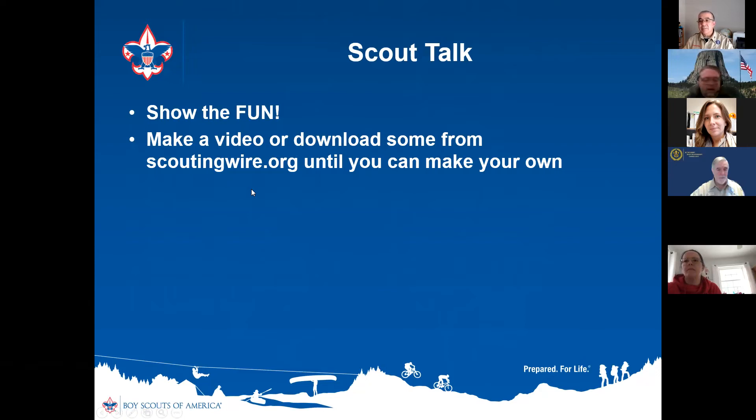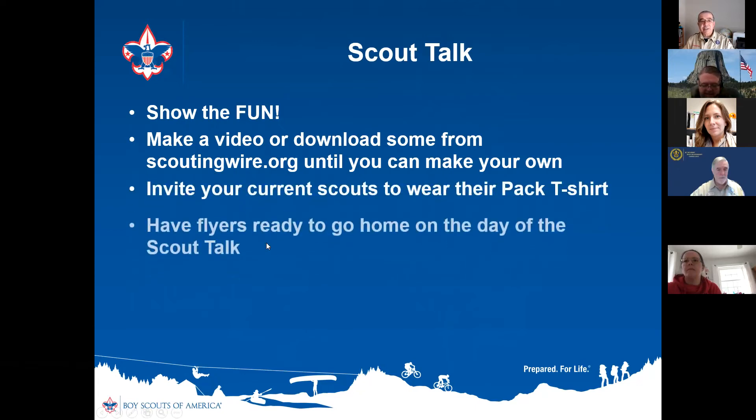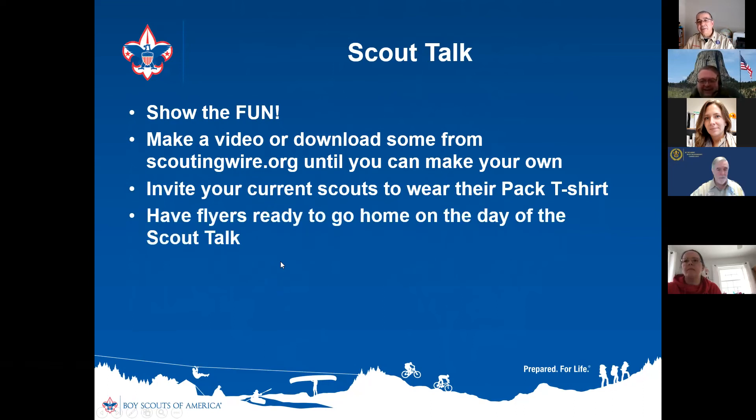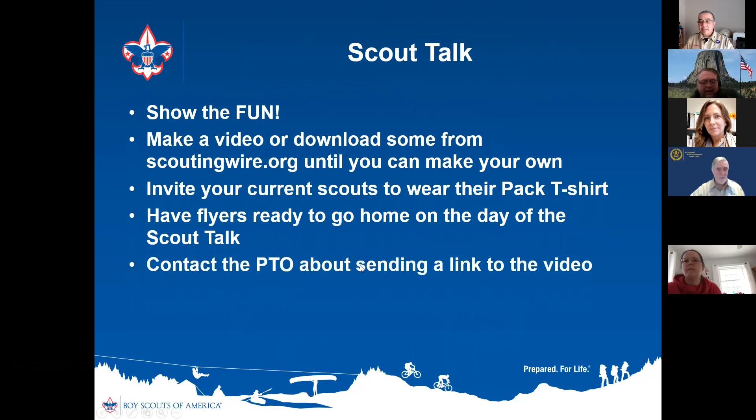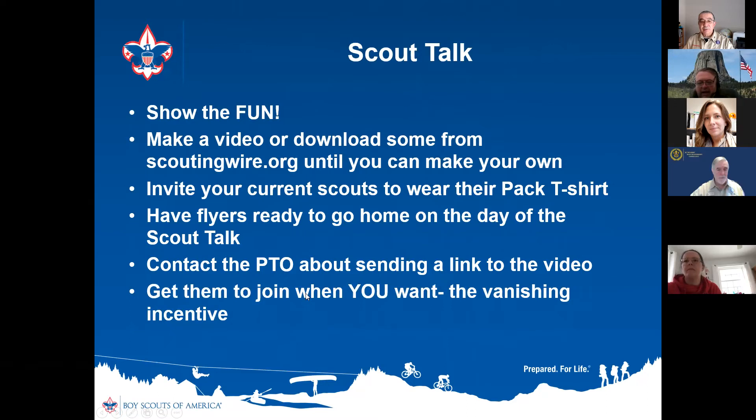There are lots of current videos showing kids wearing masks and scouts getting outdoors again during COVID. Take advantage of these great resources. Invite your current scouts to wear the pack t-shirt to the scout talk, have flyers ready to go home that day, and make a strong effort to send a link to the video through your PTO or post it somewhere. Remember to use the vanishing incentive — very important — it gets kids excited and makes them join when you want them to.